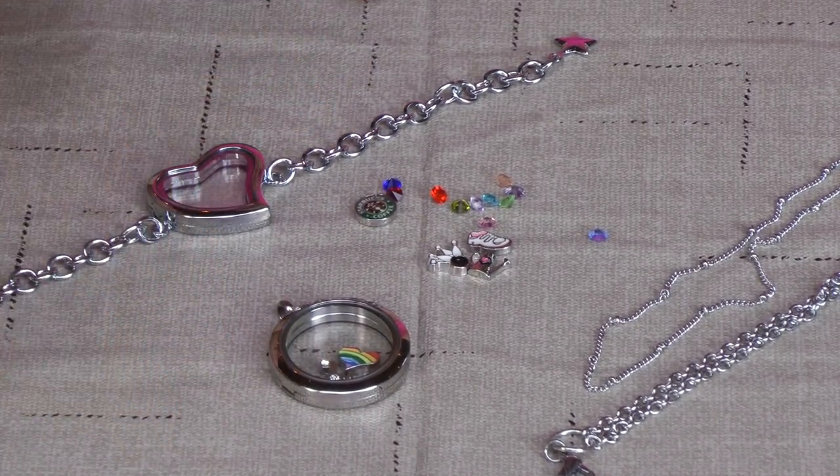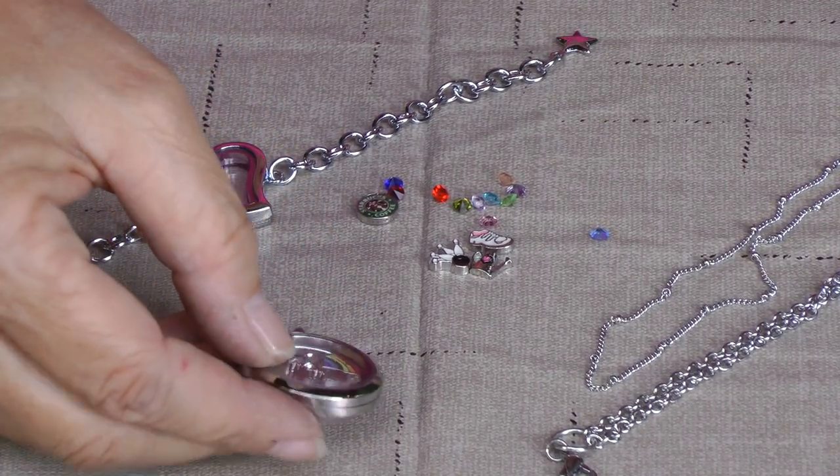You can always add different charms to it and change them out every day, however you would like.